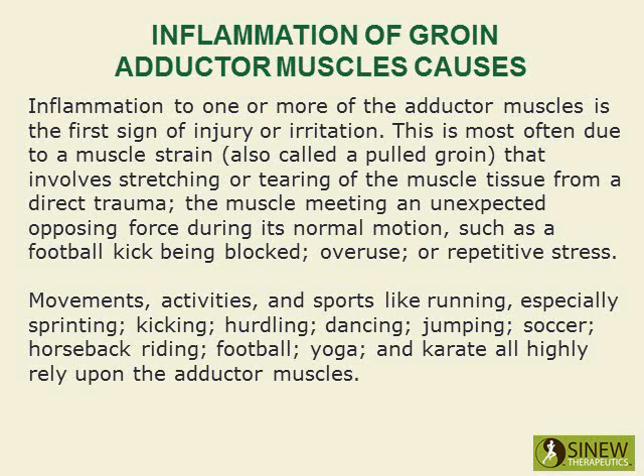Inflammation to one or more of the adductor muscles is the first sign of injury or irritation. This is most often due to a muscle strain, also called a pulled groin, that involves stretching or tearing of the muscle tissue from a direct trauma, the muscle meeting an unexpected opposing force during its normal motion, such as a football kick being blocked, overuse, or repetitive stress.